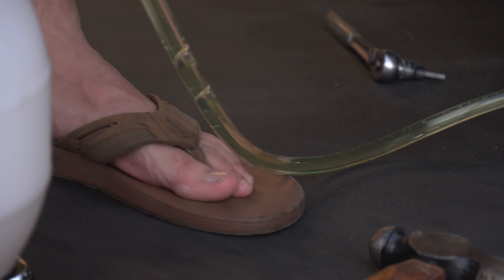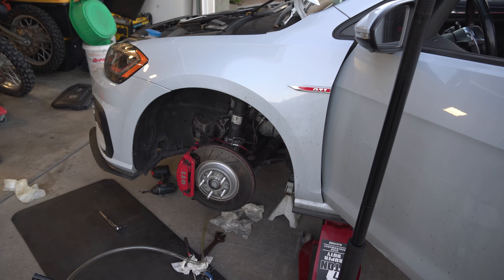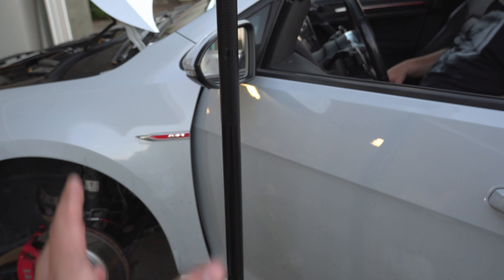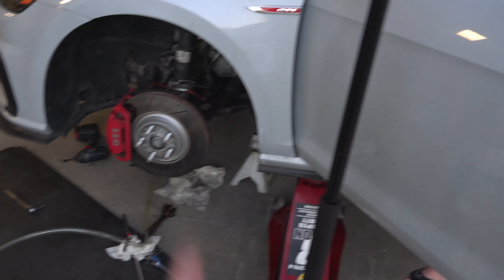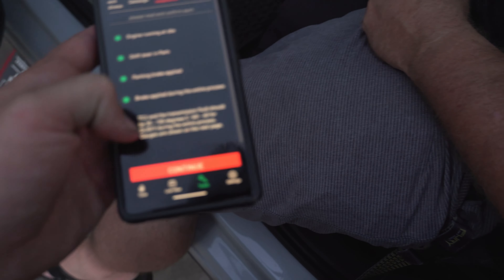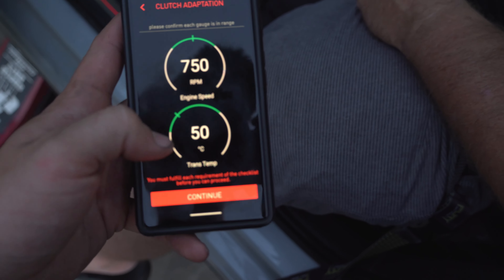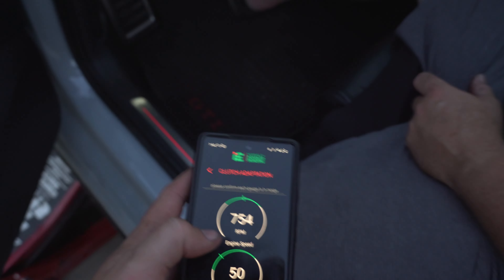Check the temperature, put it in park, reverse, neutral, drive — make sure every gear gets oil in it. Now we have the tube still hooked up with all the fluid in. We'll cycle through reverse, neutral, and drive to get oil through the system, then crack the valve open and whatever it doesn't need will drain out. We checked the fluid temperature via clutch adaptation — we're at 50 degrees Celsius, which is within spec, but we're letting it warm up to 60 degrees to get the oil fully through the system.